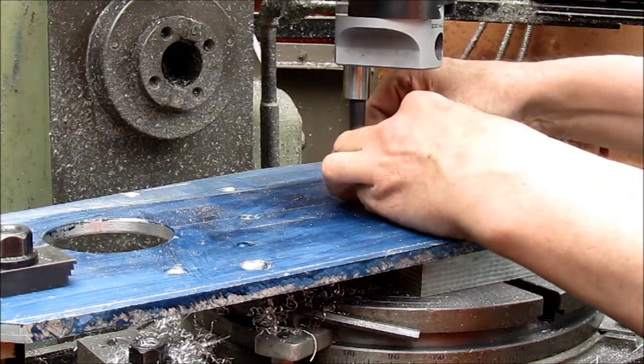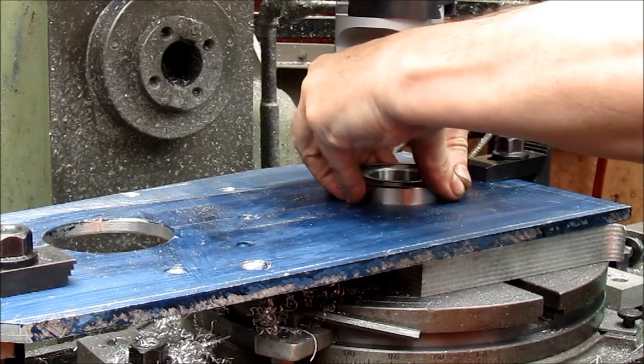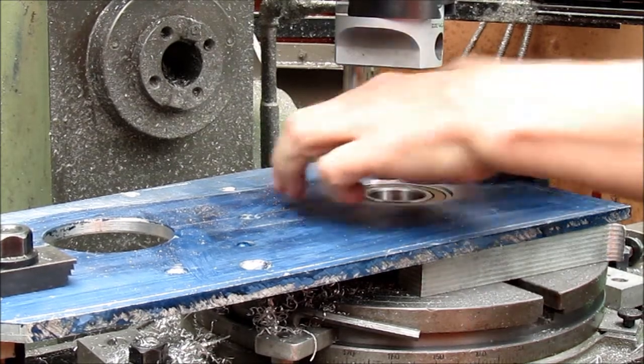Last cut. Will the bearing fit? Oh, that's good — just about in there. Perfect.